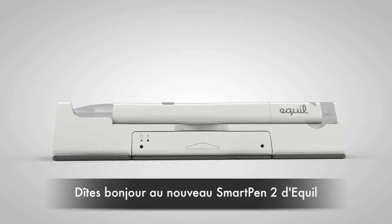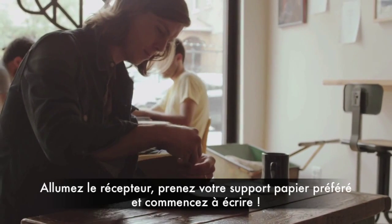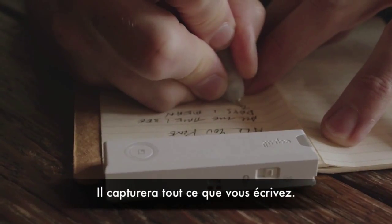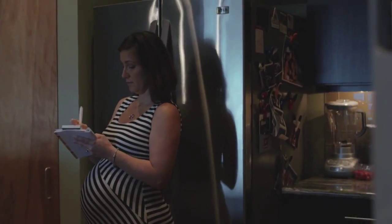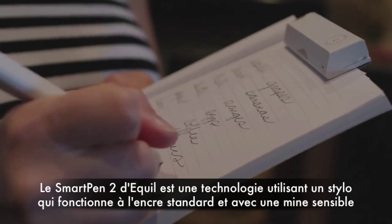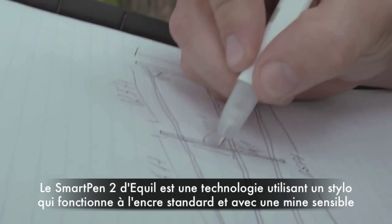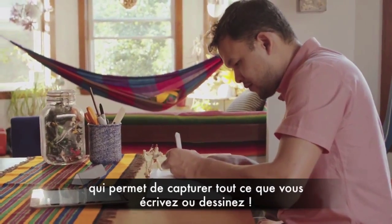Say hi to Eagle Smart Pen 2. Turn on the receiver, grab your favorite notebook or paper, and start writing. It will capture everything you write. The Eagle Smart Pen 2 is a technology-enabled pen that uses regular ink and is pressure-sensitive to capture all the nuances of your writing and sketching.